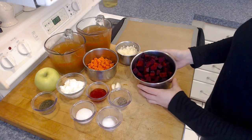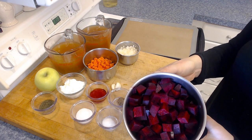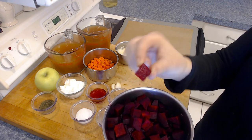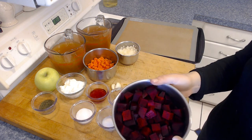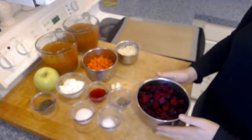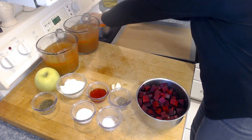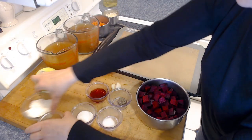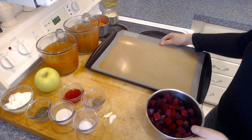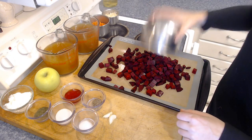To get started, we're going to take our beets. This is about one pound, which is two to three medium beets, diced into about one inch cubes. If you dice them a little bit smaller, which I actually ended up doing, they're going to cook a little bit more quickly in the oven. We're going to take those beets and add them onto a baking sheet.